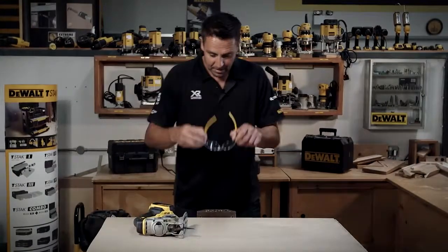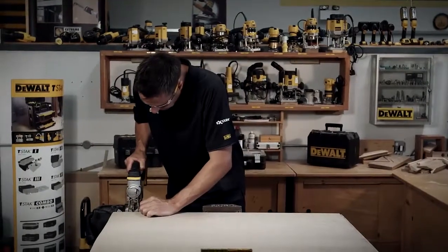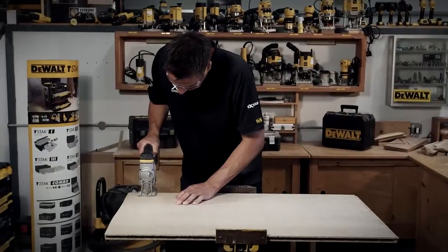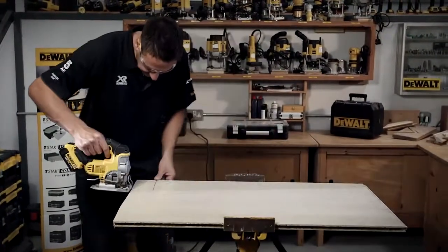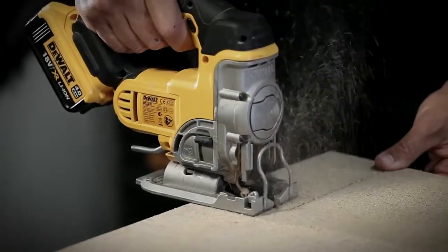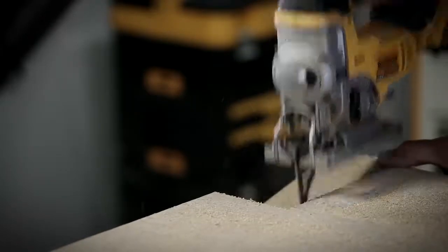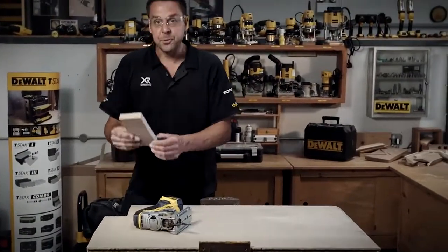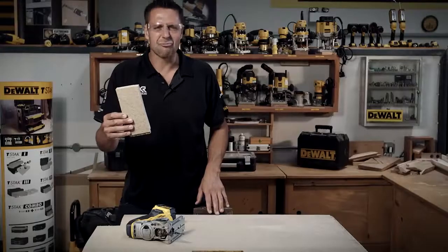Let's see it in operation. Specs on. That's what I mean about being able to cut right up to the front. Great bit of kit.